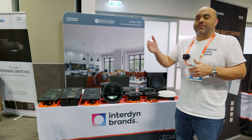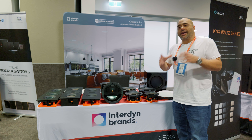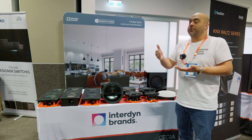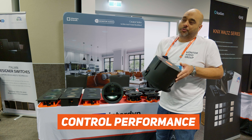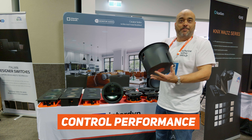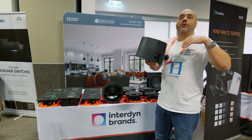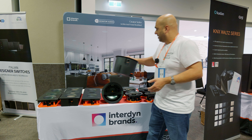We have tier one, two and three depending on the quality you want, and three different sizes for the in-ceiling: small, medium and large — all giving you standard two-way or three-way drivers. There are also specialist products like the controlled performance model which gives you an integrated back can, so if you're on a bottom floor and want to minimize sound leakage to the top floor, that integrated back can takes care of that.